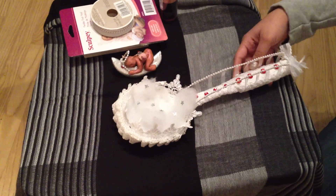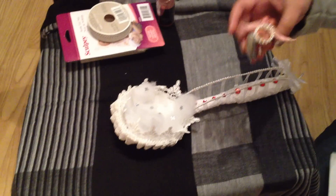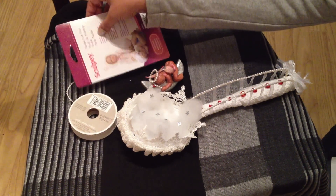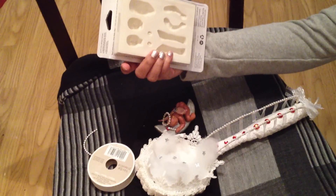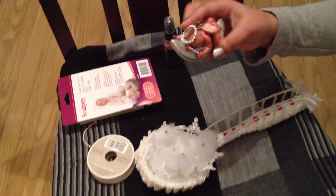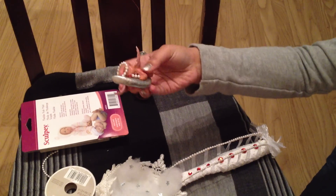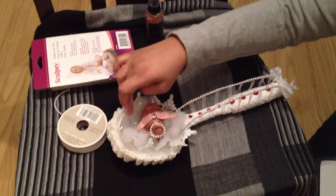This angel is the one which I've made with the help of Sculpey Flexible Push Mold from Michaels. I used a wire to make this wand, and there are some stars. I used some cotton for the clouds effect.